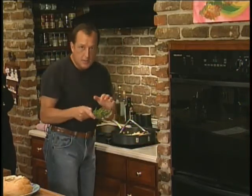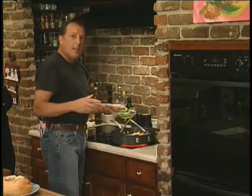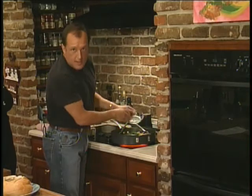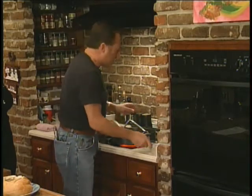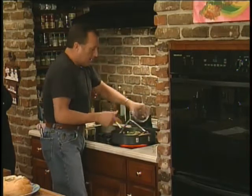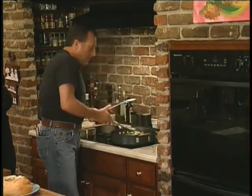Earlier I steamed some snow peas, which is going to give it that little Caribbean flair. Some might say Asian, but today it's Caribbean because I said so. I'm going to add some water chestnuts and some green onion and stir this around.